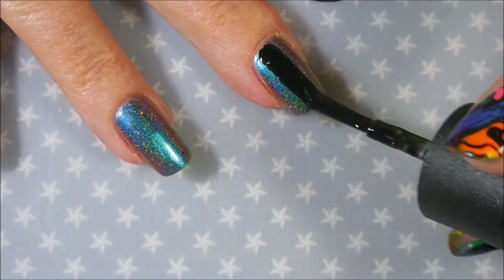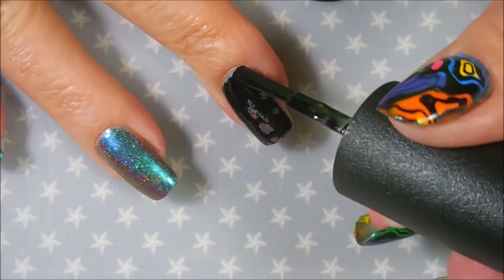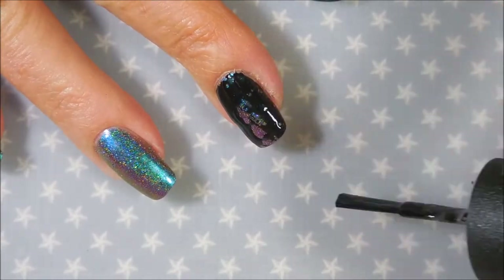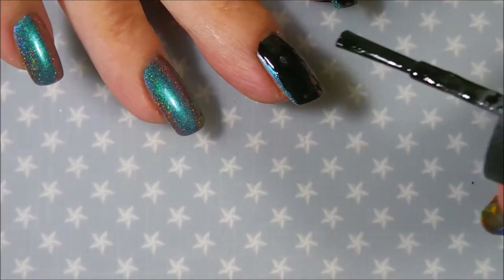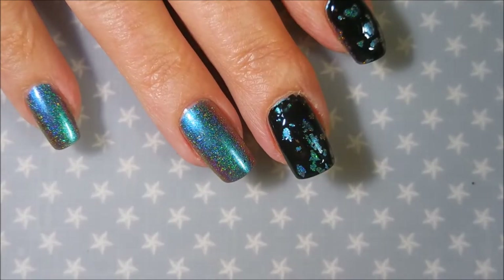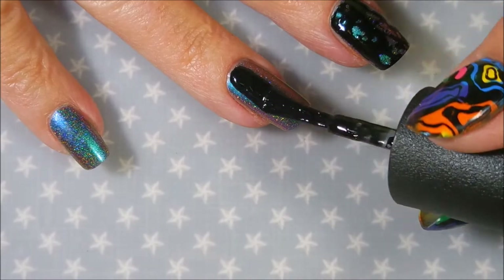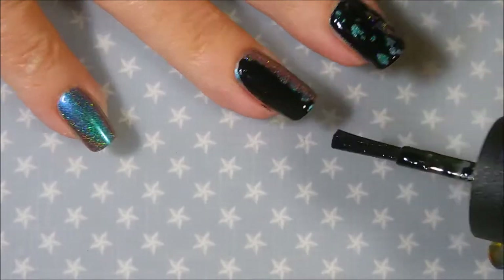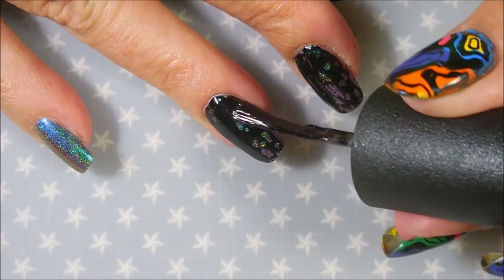I'm going to do this on all the nails. I contemplated just doing a couple of them, but I don't break out the Spotted very often so I thought I would just do them all. Like I said, I did get to wear this for one day on its own and marvel at its beautifulness, but you know with all things I have to mess with it — I just can't leave it alone.